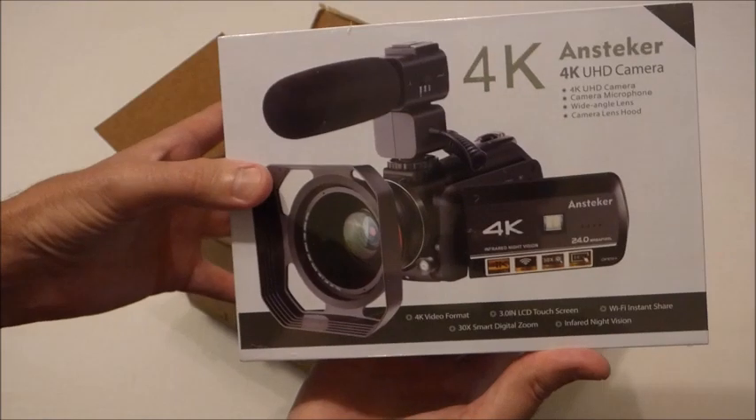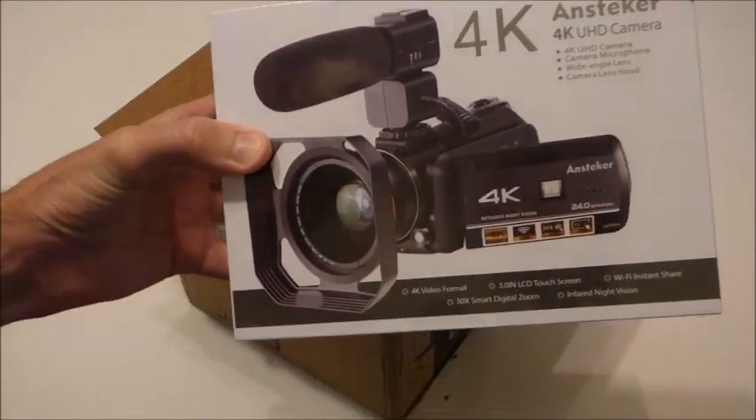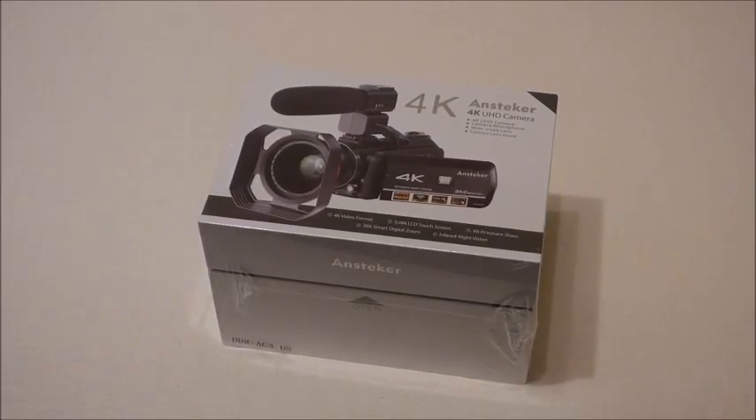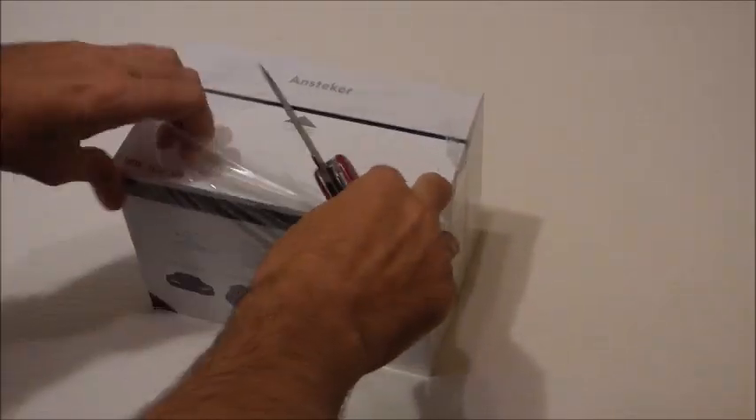I was going to go ahead and open up the packaging just because I thought you might be curious about what's on the inside and what it comes with, so we'll do that now.